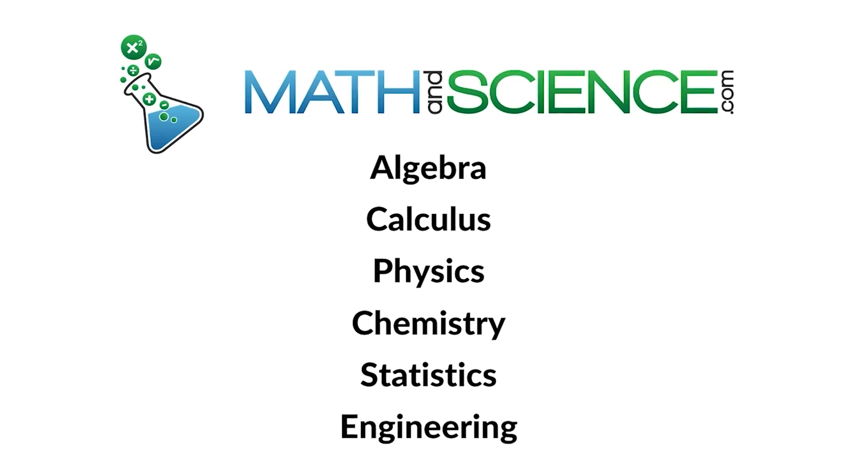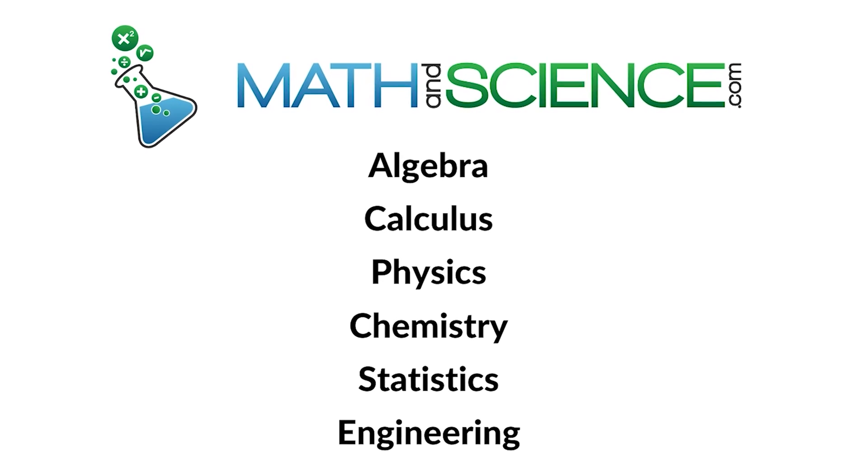I hope you've enjoyed this and found something interesting and educational. If you'd like to see more like this, please drop me a line. Don't forget to subscribe and I'll see you in the next one. Learn anything at mathandscience.com.